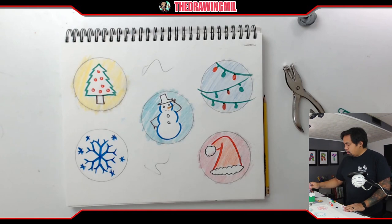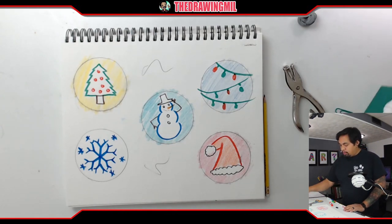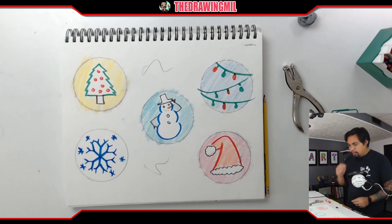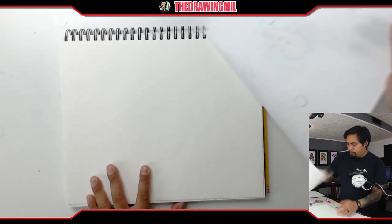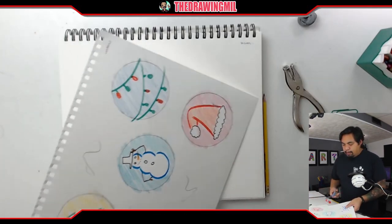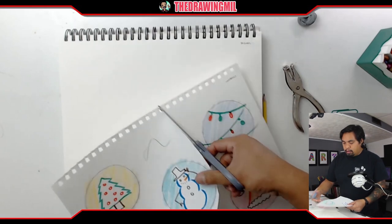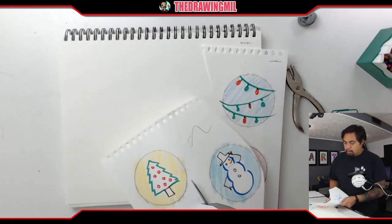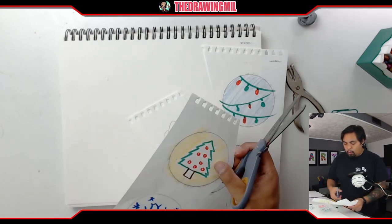Once you're done, all you're going to do is rip the page out without damaging the circles you created. Let me take a sec and take it out. Let me make it easier to cut — I'll just cut off this section right here and cut this way. Things should be a little easier to cut now.